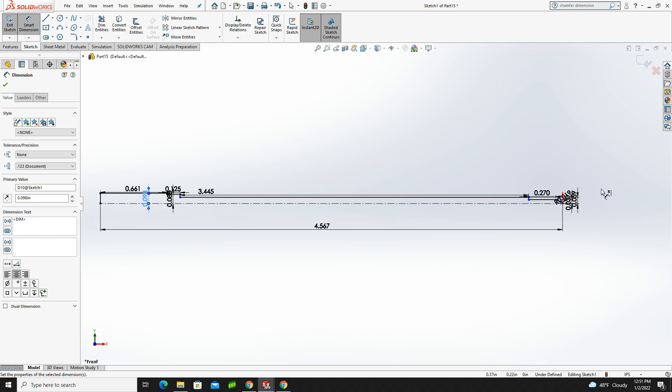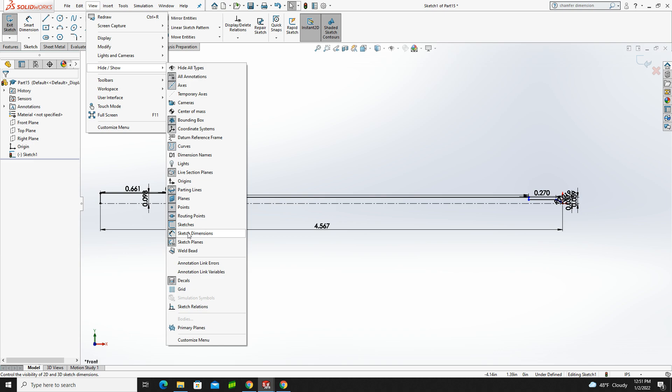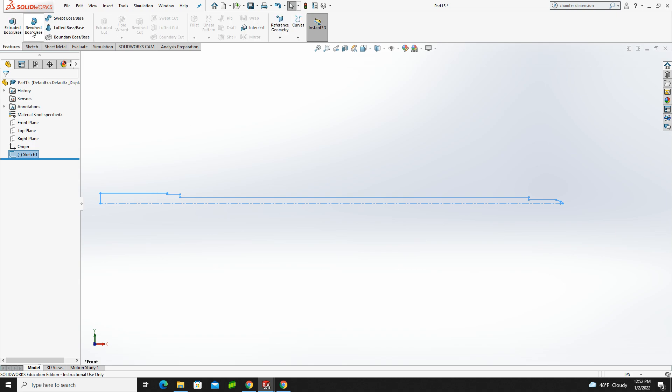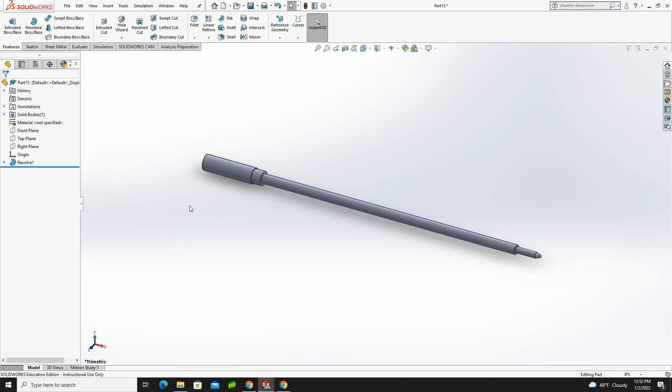So this looks like a giant mess, but I assure you it's done. If I want, I can go to View > Hide/Show and turn off my sketch dimensions — that gives a better idea of the shape without them in the way. Now I'll hit Exit Sketch, go to Features, and revolve it. I never closed the sketch but I know SolidWorks will handle that for me. Green check, then click off to hide the sketch.